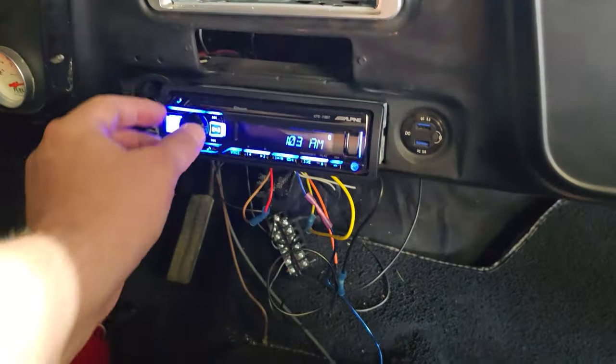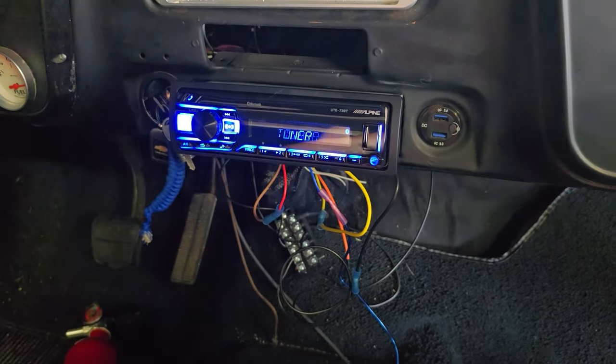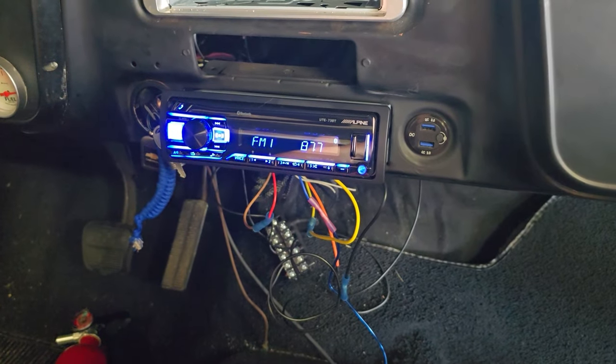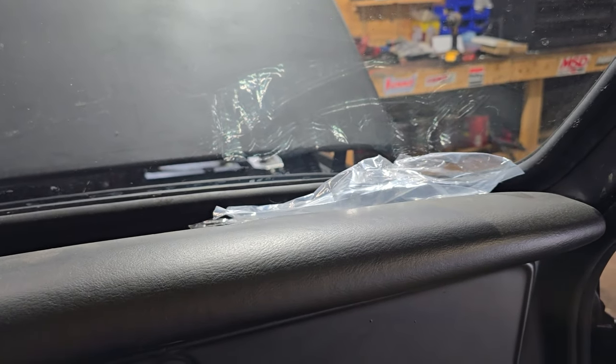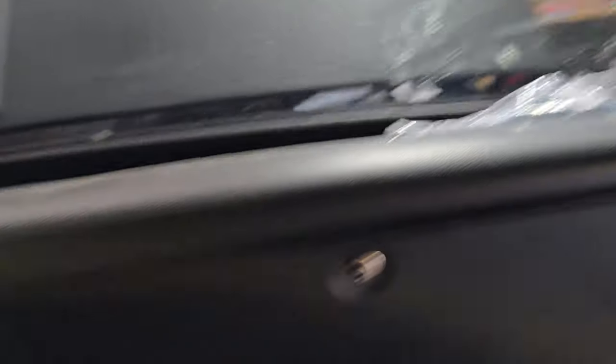Let's try this again, with the fuse in it. Look at that! That's awesome — Alpine tuner. Oh yeah, I forgot — I didn't buy the antenna yet, I completely forgot about it. I think I'm going to go ahead and purchase the antenna probably this upcoming Wednesday.